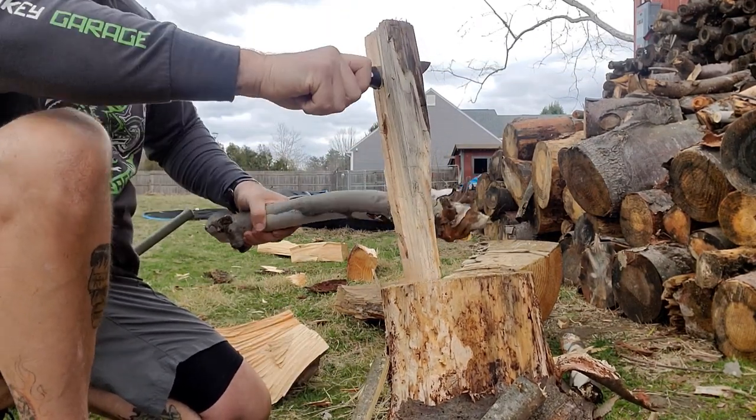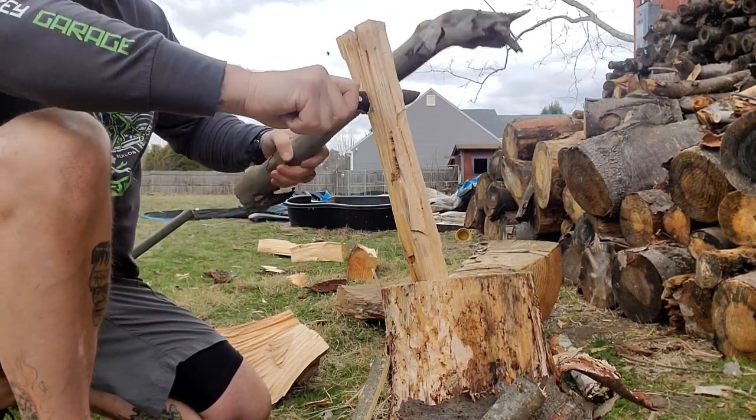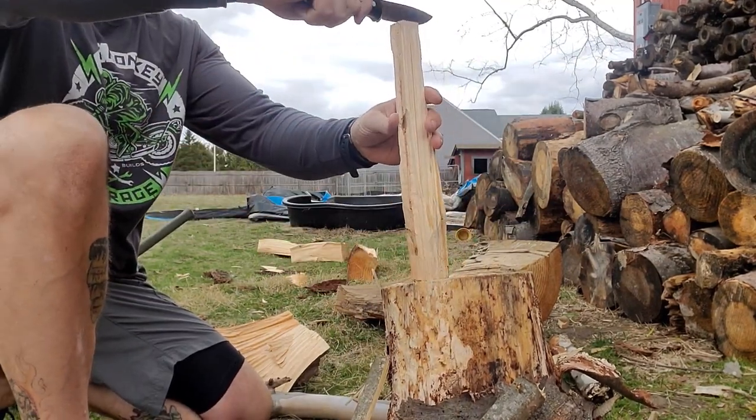The drop point is beautiful, the jimping is beautiful. Everything so far that I've used on this knife is just beautiful. I love it, I love everything about it.